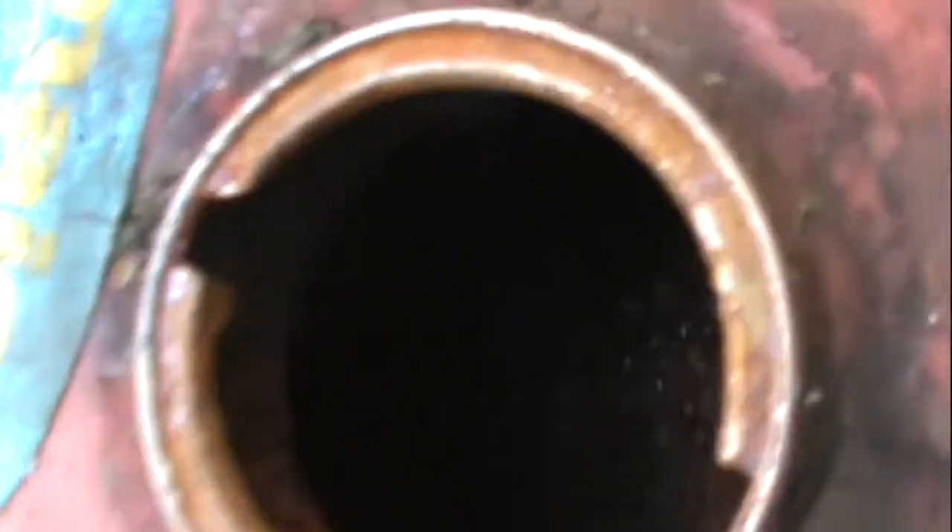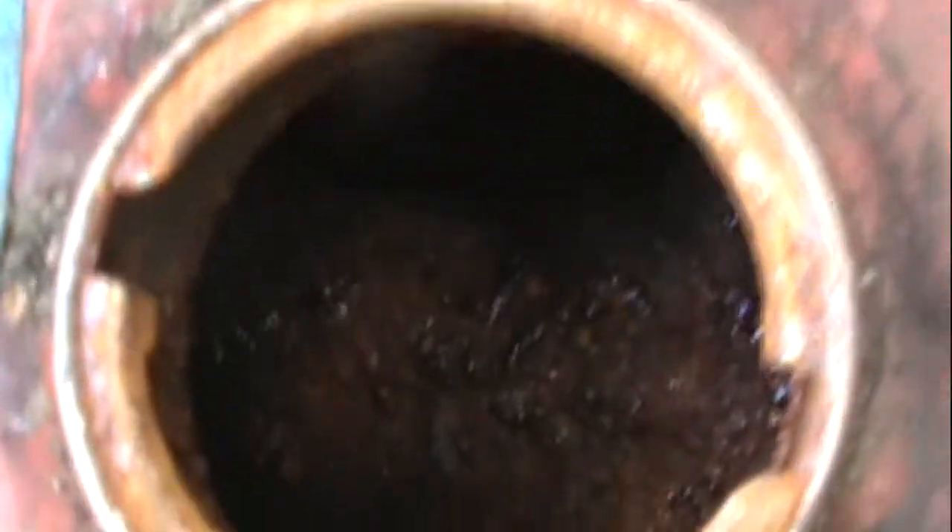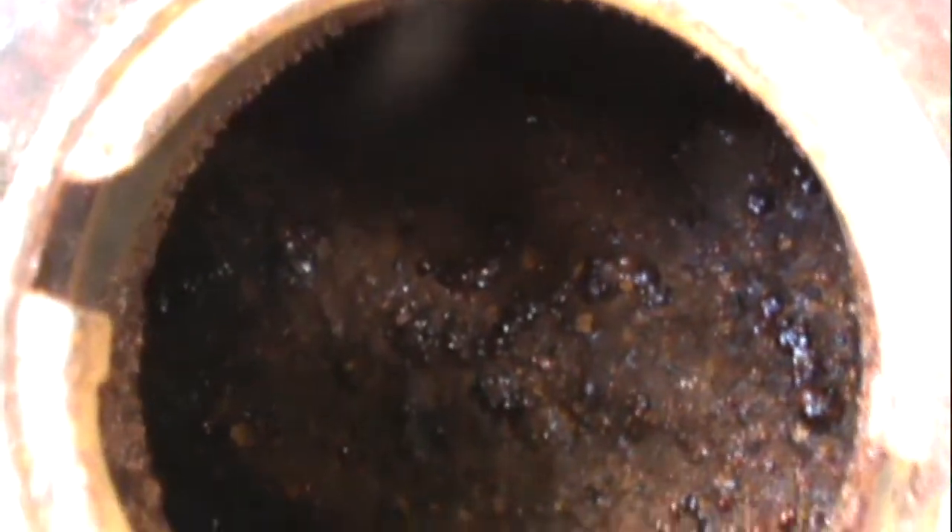It's the worst gas tank I've ever seen. I don't think there's any save in that. Too bad. I guess the cap too.